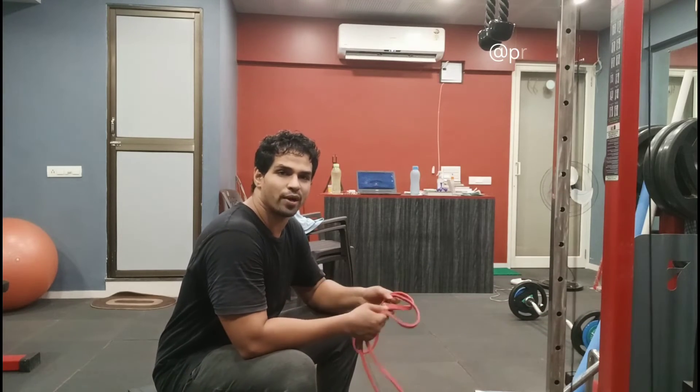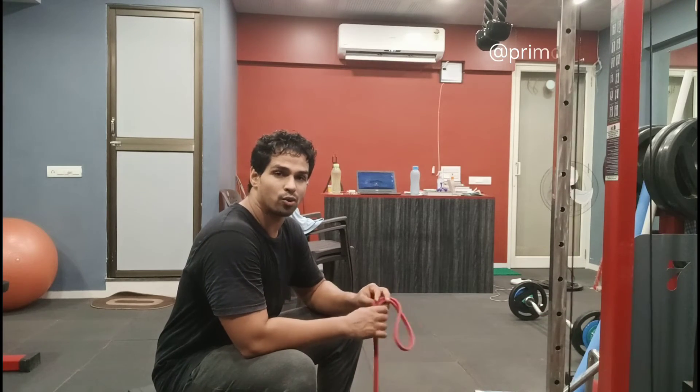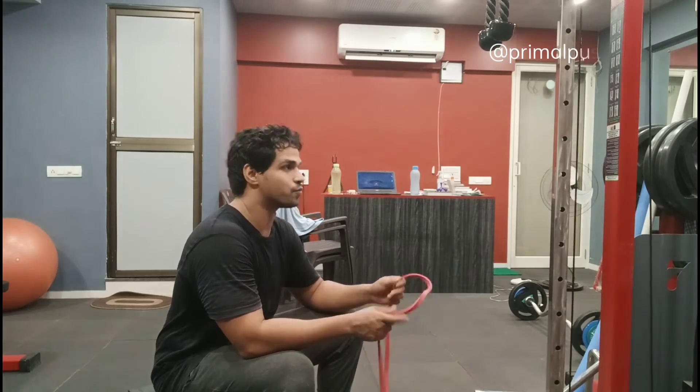Good morning friends. In this video we are going to see how to do a face pull with a resistance band.